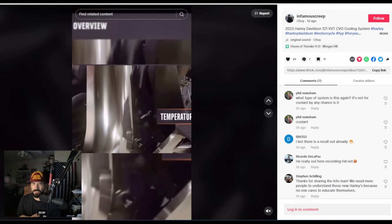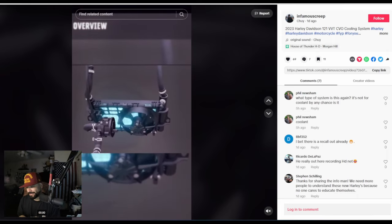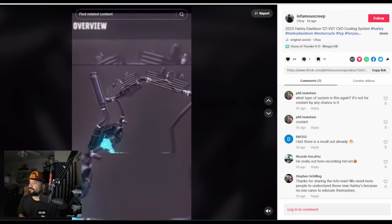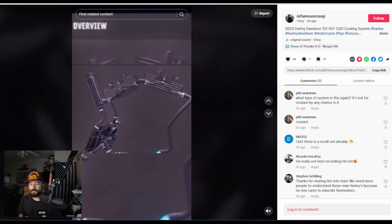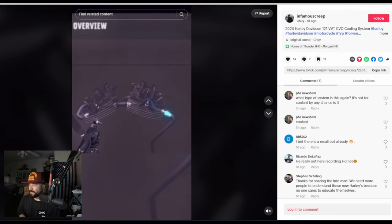Thanks again for tuning into yet another video. Coming at you live from the west coast, San Jose, California. I just wanted to share my own two cents on this new cooling system that Harley is introducing with the 121ci VVT CVOs.